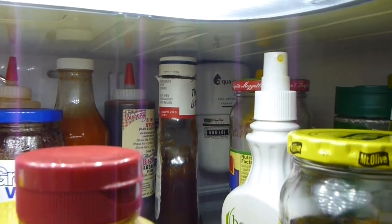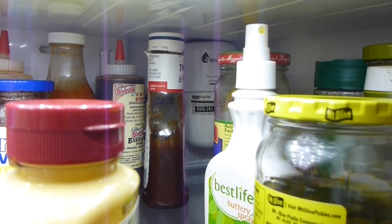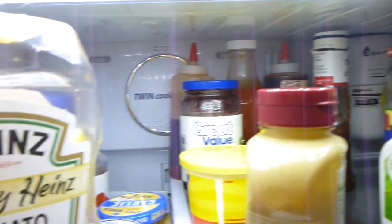In the back — and I'll zoom in — you can see the water filter. Mine says August 8th on it, and that's a reminder sticker that came with it. The front display will remind me in six months to replace it, but I've also got that as a visual reminder as well. Very easy to screw off and put a new one in.